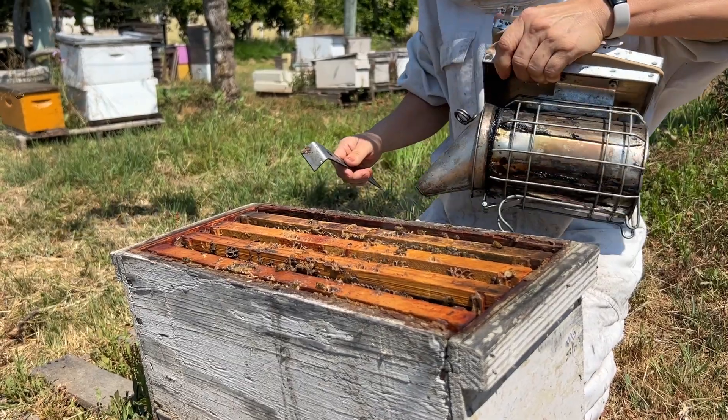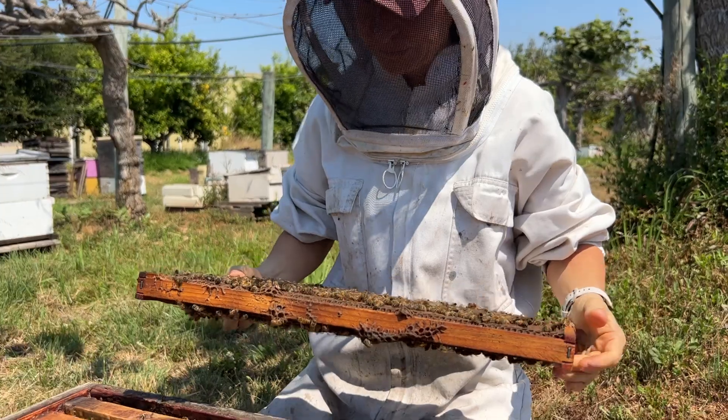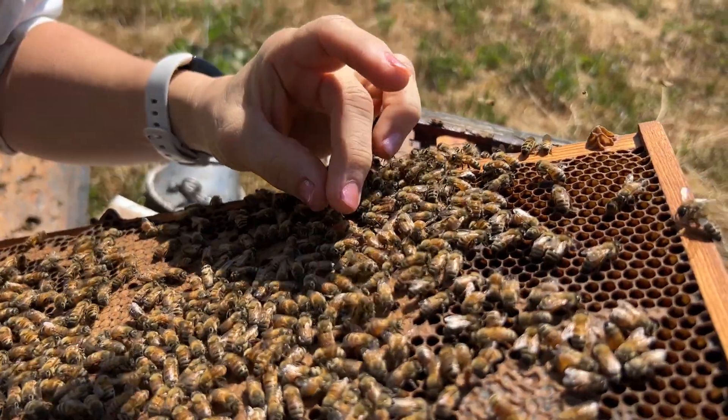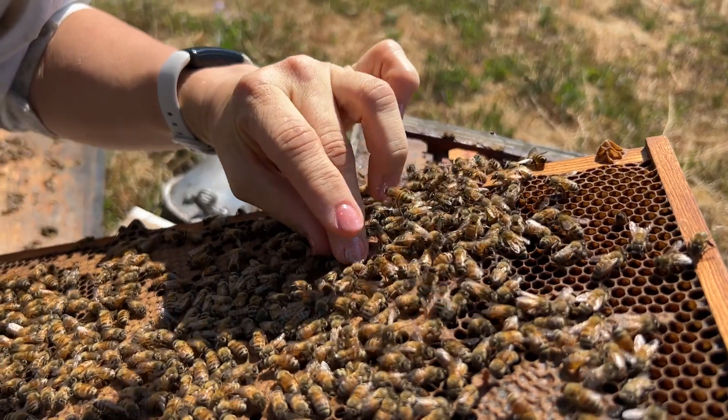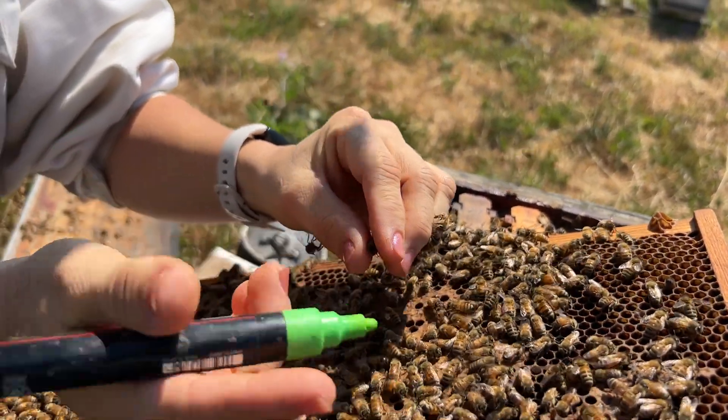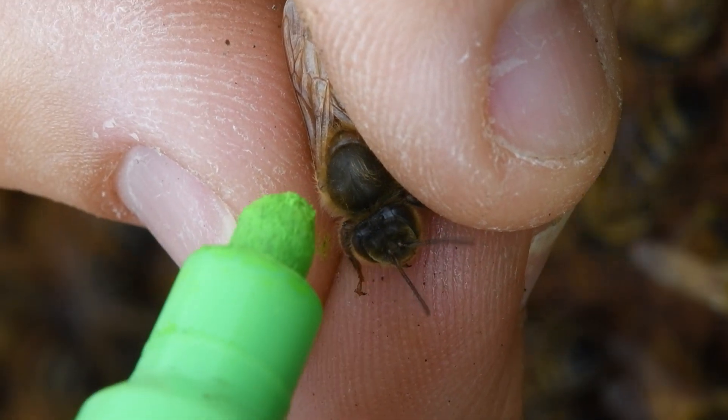Now that you understand the importance of marking a queen bee, let's show you how to mark one. We apply smoke to calm the hive, locate the queen bee in the brood nest — there she is — and very gently pick her up by the thorax and mark it using non-toxic, fast-drying paint.